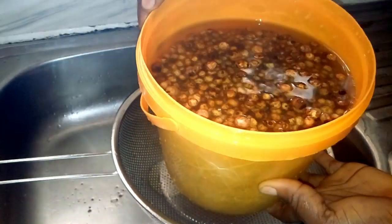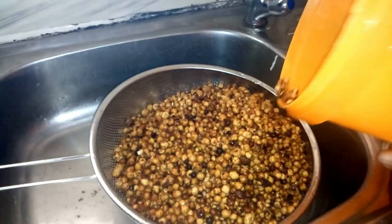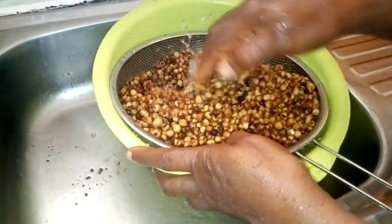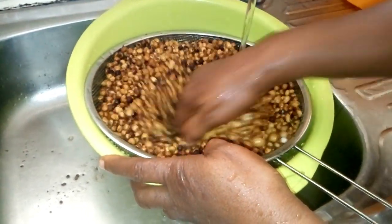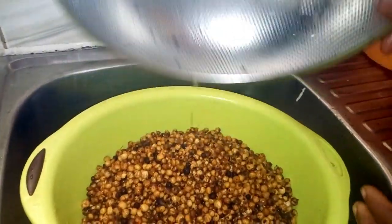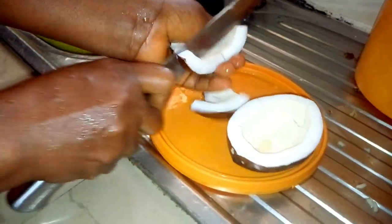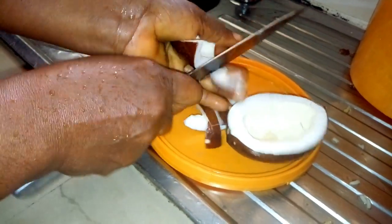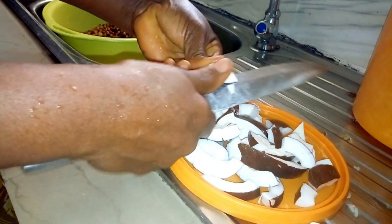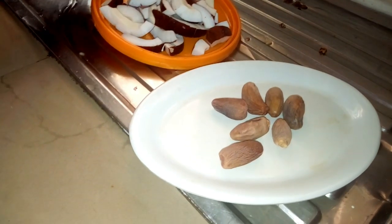This is the tiger nut that I have soaked for the past two days. Today is the last day, so I'm going to sieve it out and add the other ingredients and blend it. After sieving it out from the water — remember that water is overnight water — you have to rinse it out. I'm going to add coconut to it. I'll cut the coconut into smaller sizes so that the blender will be able to blend it. I'm also going to add dates, so I'm adding both ingredients: coconut and dates.